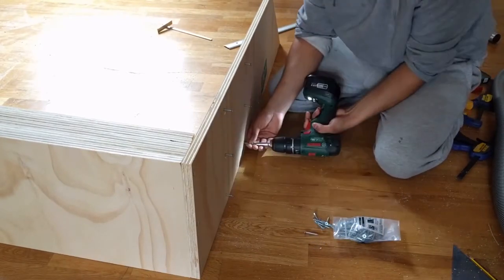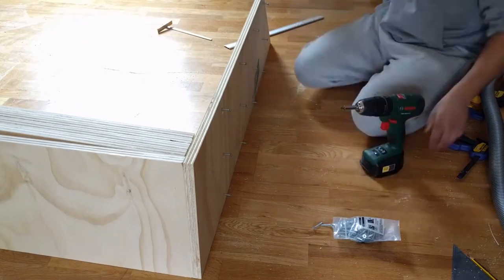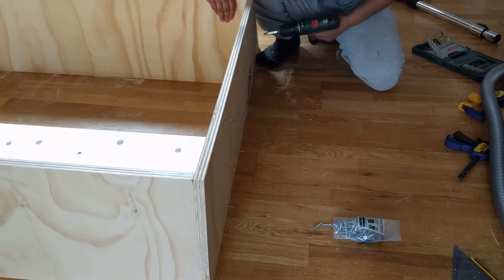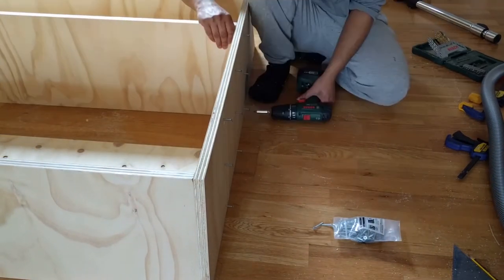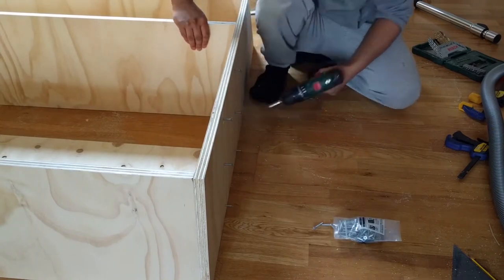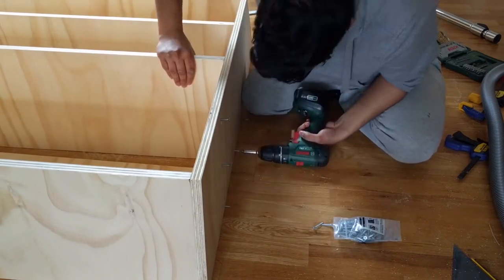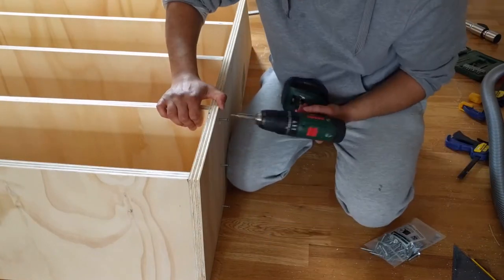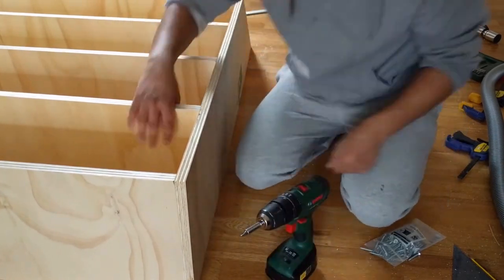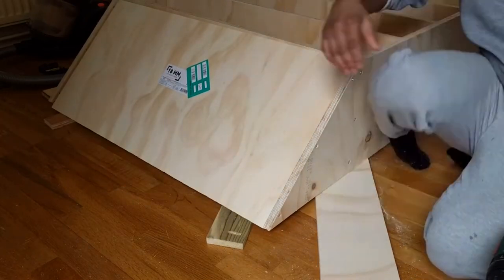Once the pieces had all been prepared it was fairly simple to put the overall unit together. I propped the unit with some scraps whilst fitting the bottom angled piece as this was a little trickier to hold in place.